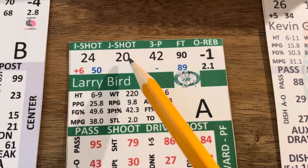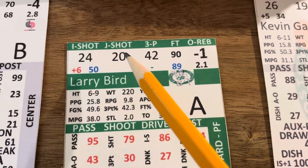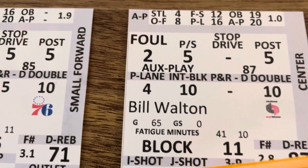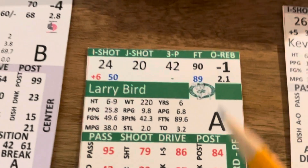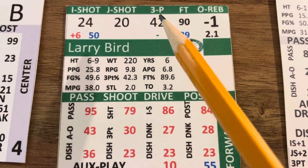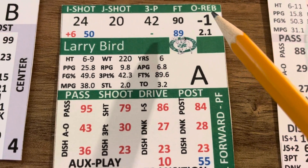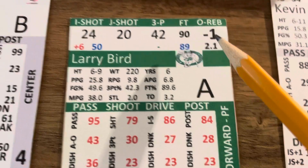Across the top, these are 1-to-100 numbers. When I do the video on shot making this will make sense - how all of these apply to whether or not a shot is good. It starts with this, then goes to this, then to this. So the inside shot for Larry Bird is 1-24 - he's good. Jump shot is 1-20 - he's good. A three-pointer is 1-42 - he's good. He's a 90% free throw shooter. This is his offensive rebounding: the higher the negative number, the better offensive rebounder a player is.